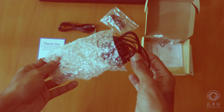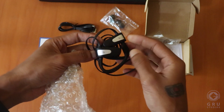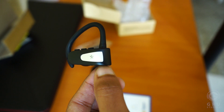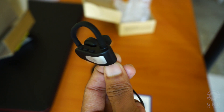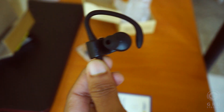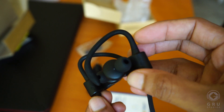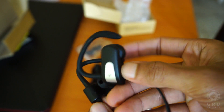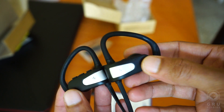This is the SmartBuy PT705K. This is the normal quality finish. On the right side, you have the play and pause button. This is the quality that we don't know yet.